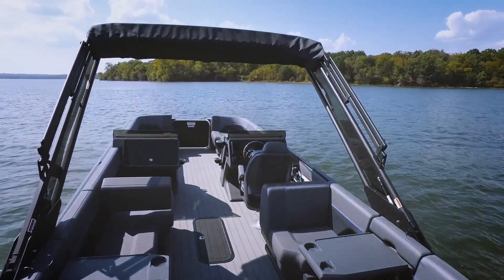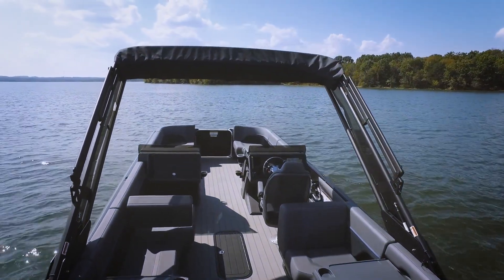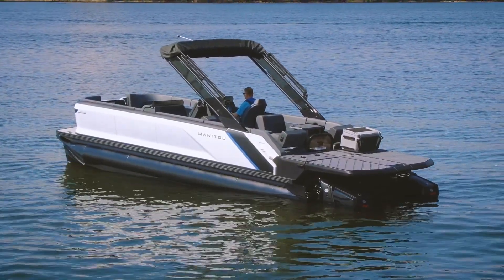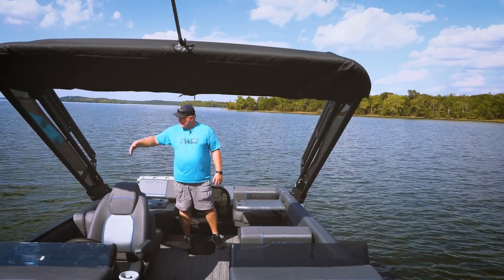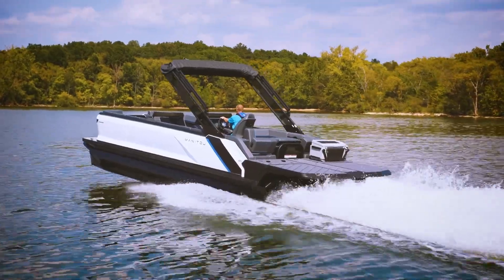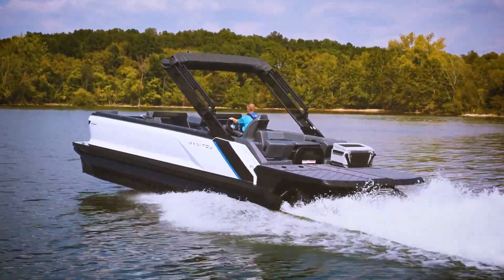One thing we should mention is this tower. You really get a better perspective from the outside. The exterior is beautiful with these aluminum panels, and then this tower — those lines just continue, giving a very distinct look. When you're looking across the water, you can tell this is a Manitou.